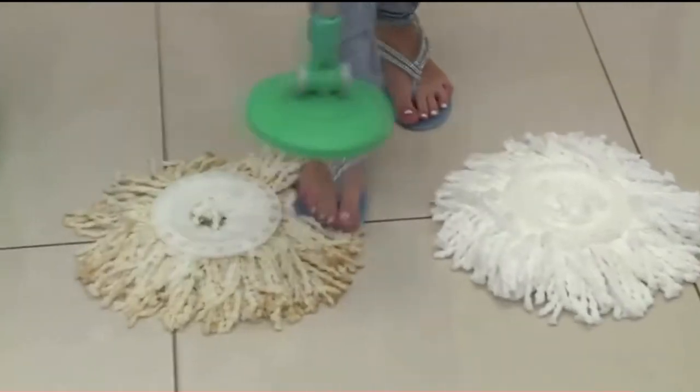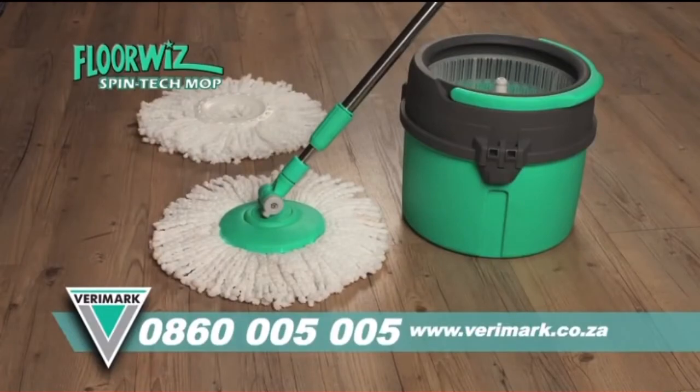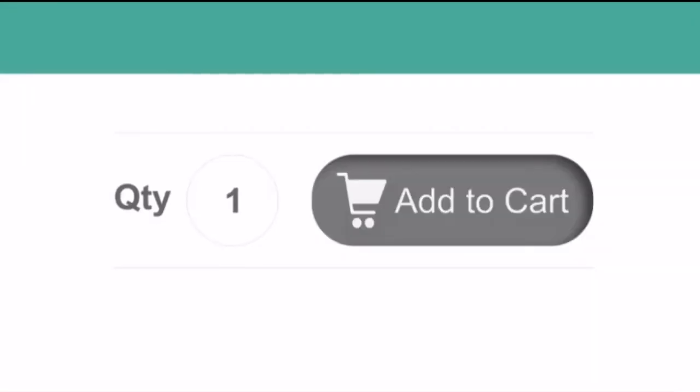FloorWiz's mop head can be removed and machine washed and is also replaceable. We'd include a second mop head absolutely free. Order yours online now.